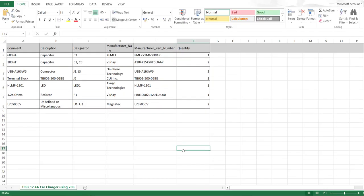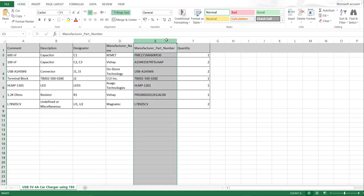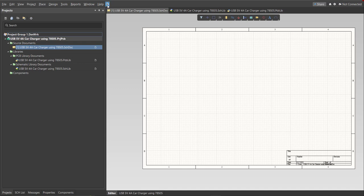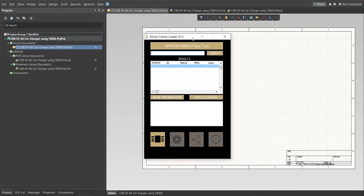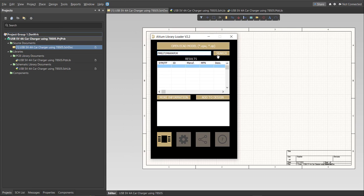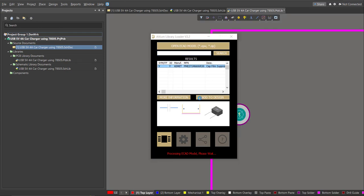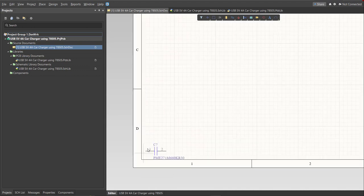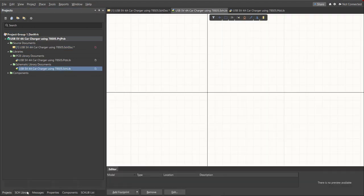This is the BOM list for this PCB, and these are the part numbers of each component. Copy each part number, go back to the schematic doc, open the Library Loader, paste it in the search tab, and click Search. Wait for it to load, then click on the result and click 'Add to Design.' As you can see, it is automatically added in the schematic doc and also in the schematic library.